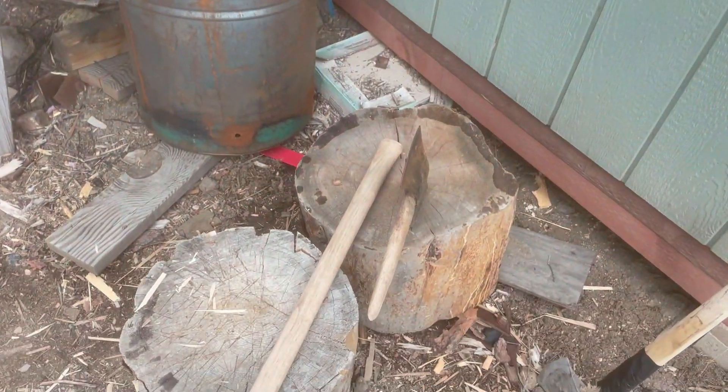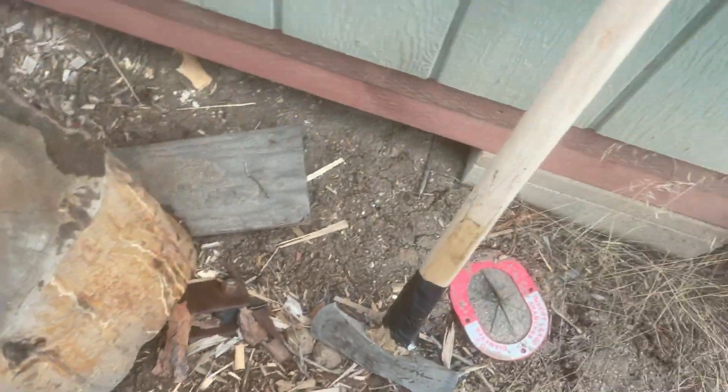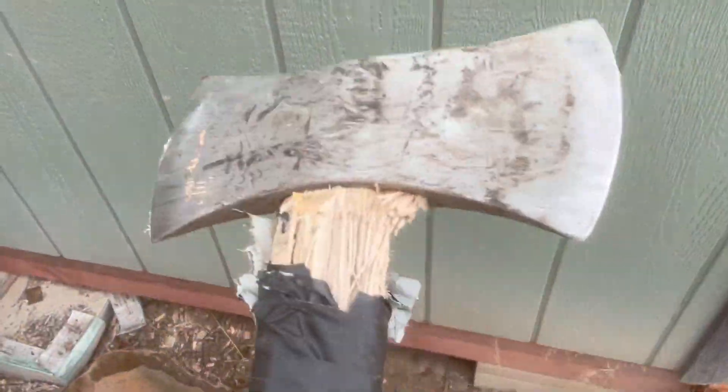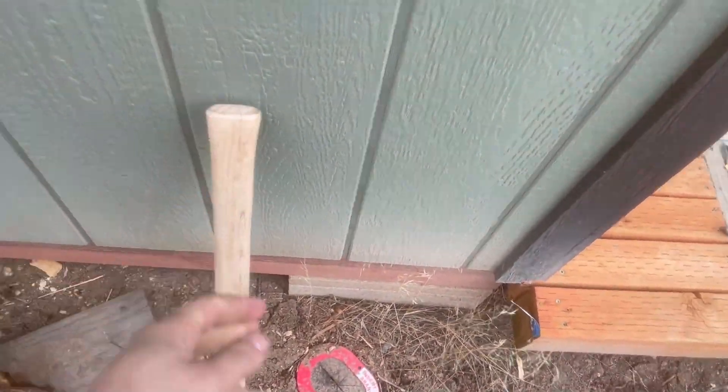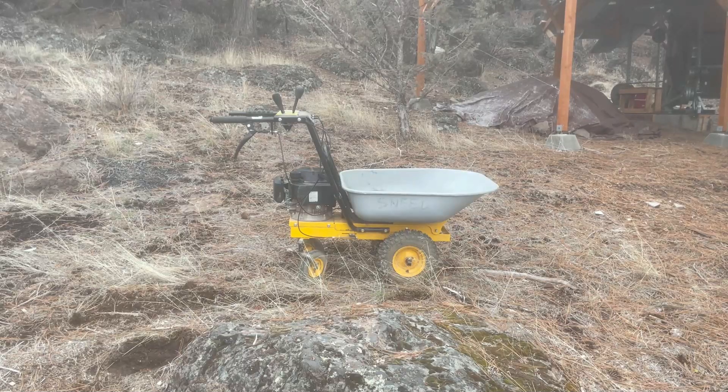Here's another problem: I broke not one, but two axes splitting wood, because apparently I'm really bad at it. Granted, I do it drunk most of the time, but come on — two axes? There she is, the reluctant beast. We're going to see what we can get going today. Hopefully.